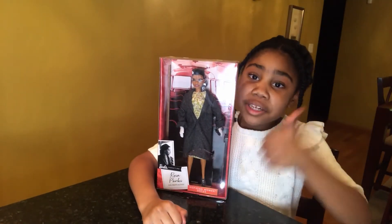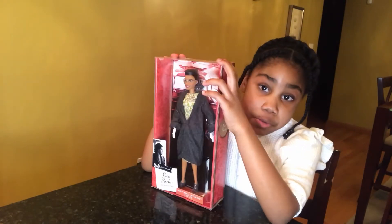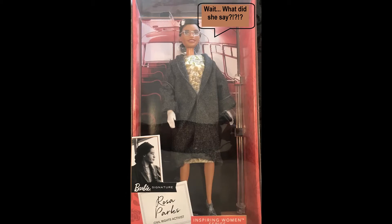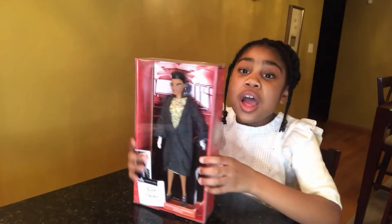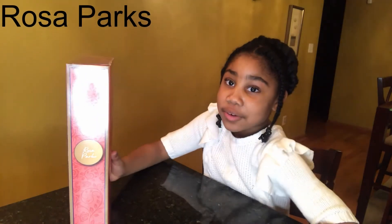Hi guys, welcome back to the BangerBong Toy Review. Today we're going to be reviewing, not unboxing, just reviewing. Can you try to guess who it is? If you said Rosa Parks, you would be correct.